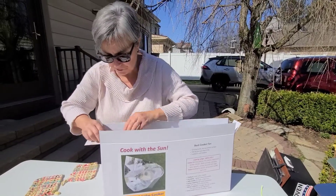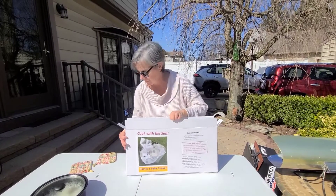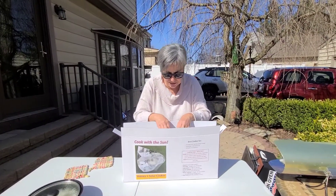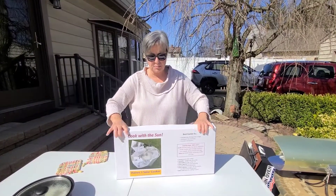You might have to finesse it a little, but it goes in. Don't forget to put the string in and the two clips that came with the oven. Then close it back up and it's ready to go, ready to store.